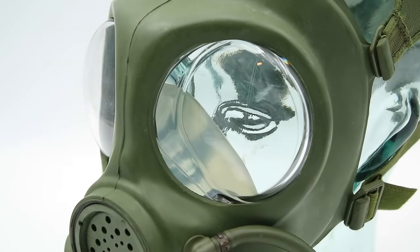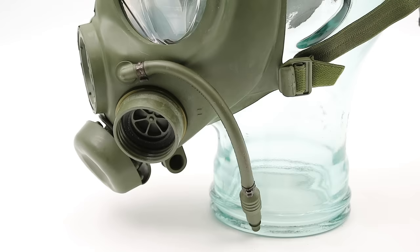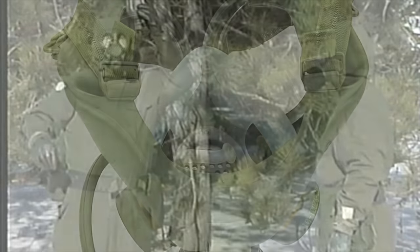Fourth, the eyepieces are made out of molded polycarbonate, providing a much wider field of view than the old circular glass eyepieces. Finally, this mask is fitted with a straw which slots into a special valve at the top of the soldier's canteen, allowing them to drink while still wearing the mask. Looking inside the mask we can see the other end of that straw as well as the obligatory oral-nasal mask.